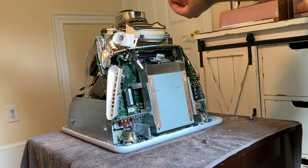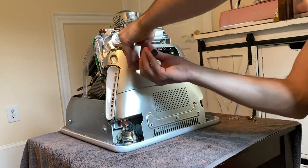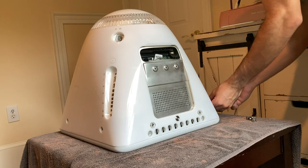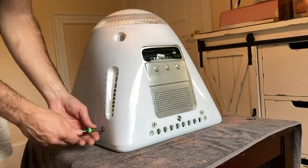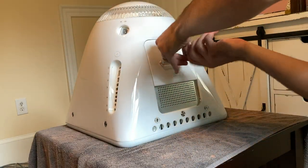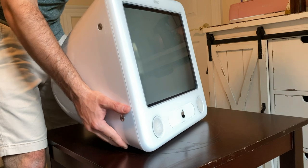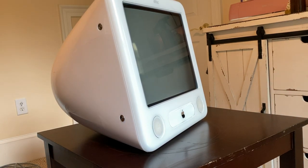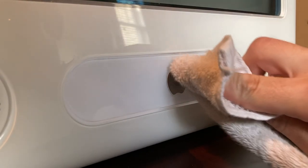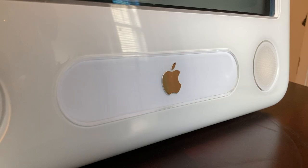After giving that back cover a good amount of time to fully and completely dry, we are able to begin the reassembly process of our eMac, making sure to plug in that power button. After the full cleaning, the eMac is looking almost brand new with just a few light scratches on the outside. And after giving it some very special final touches, I think this eMac is looking almost as good as it did the day it came out in the early to mid-2000s.